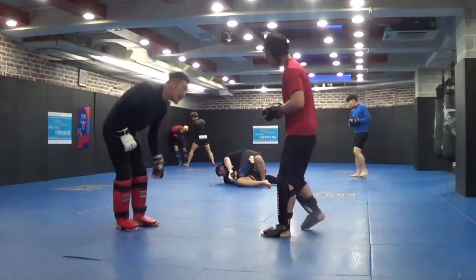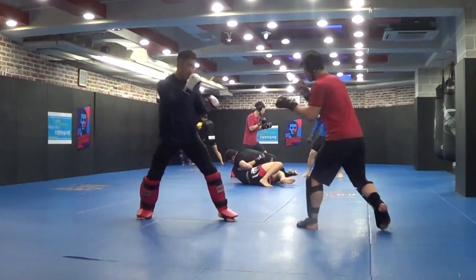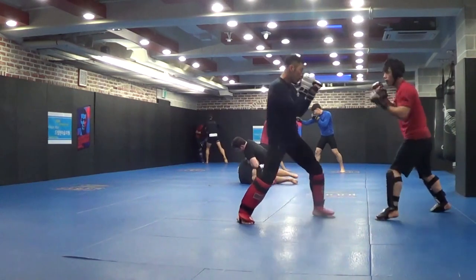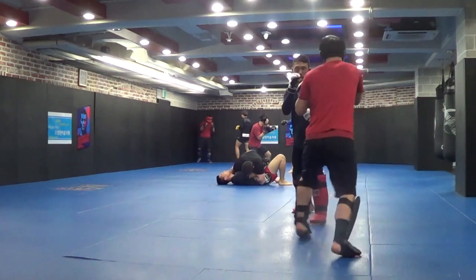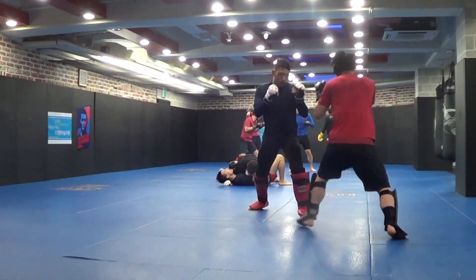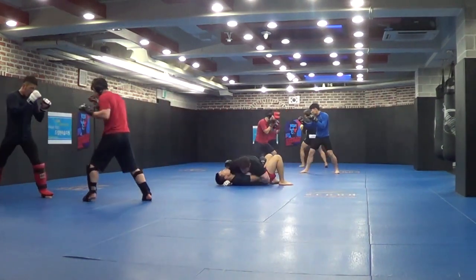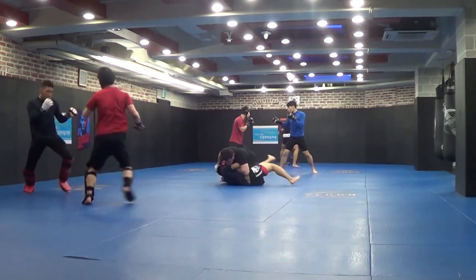Going to three-quarter mount — nope, backstepping to pass to side mount. I could land some downward elbows there, showing him that. Now time for some knees to the body and some shoulder punches — two, three, four, five. Some hammer fist time.